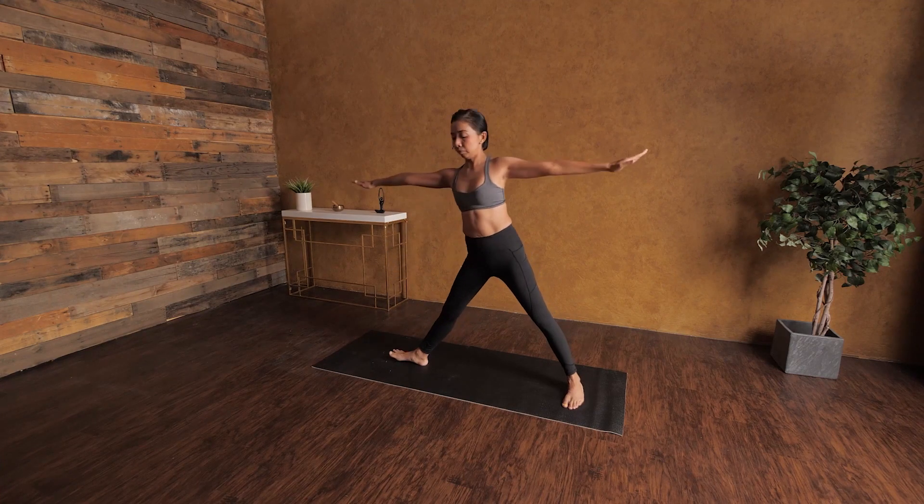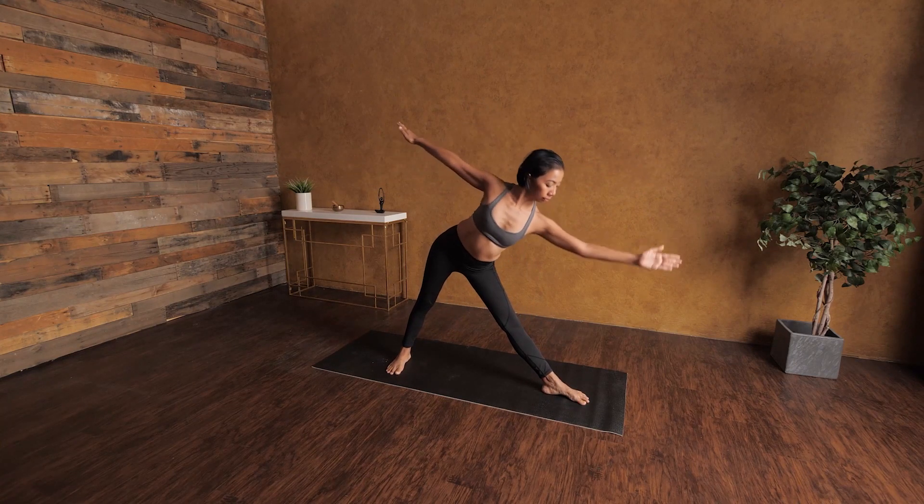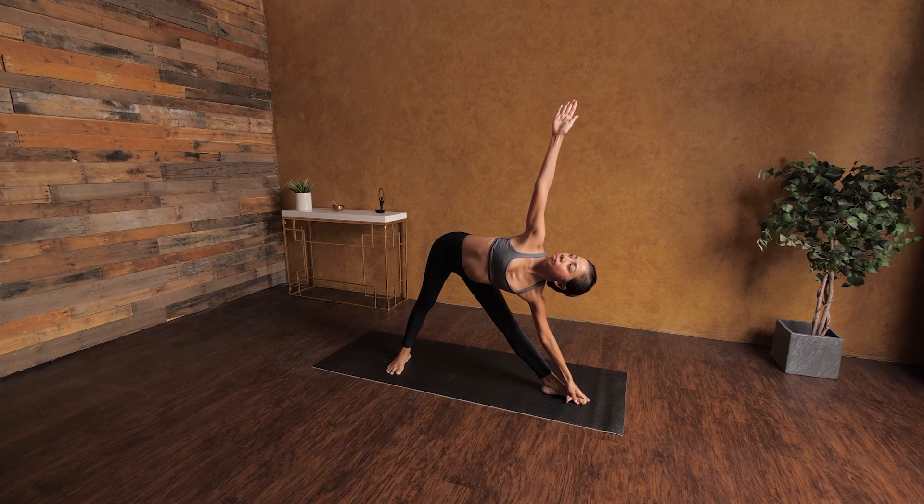Stay for five breaths. After five breaths, go ahead and bring your body back up and turn to the other side. Left foot facing forward to the front of the room and right foot turning to the side. Reach your energy up to the sky, looking up to the upper hand, and stay right there for five breaths.